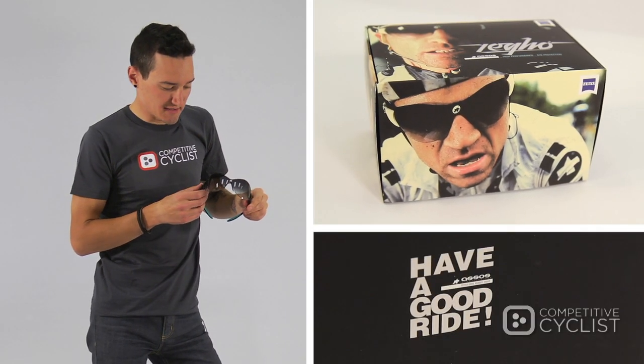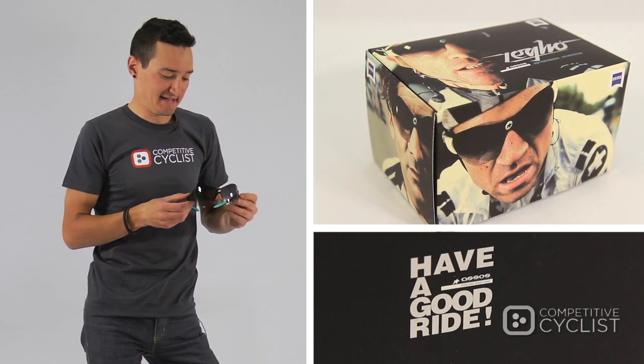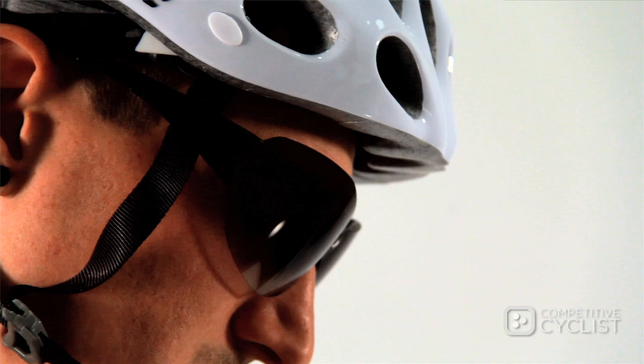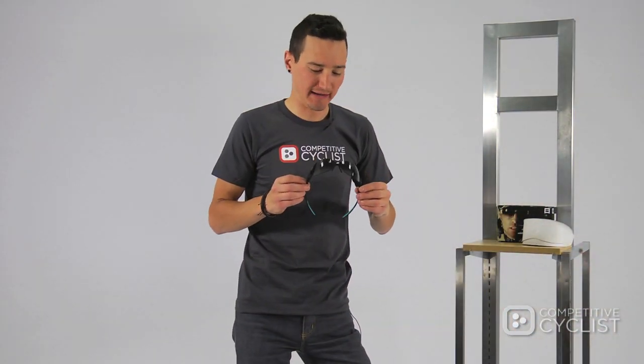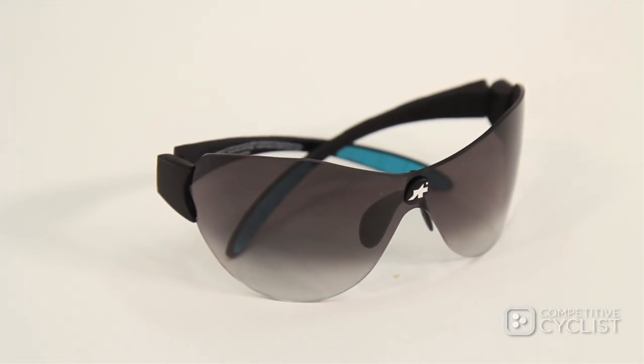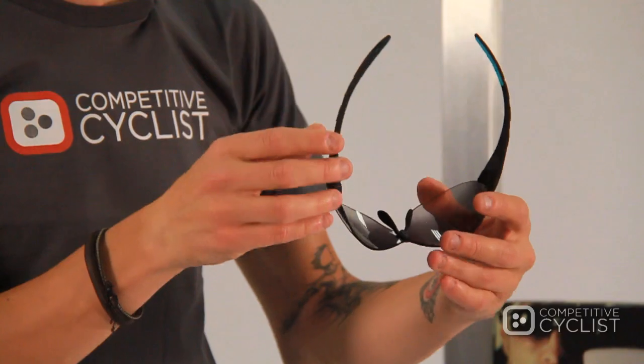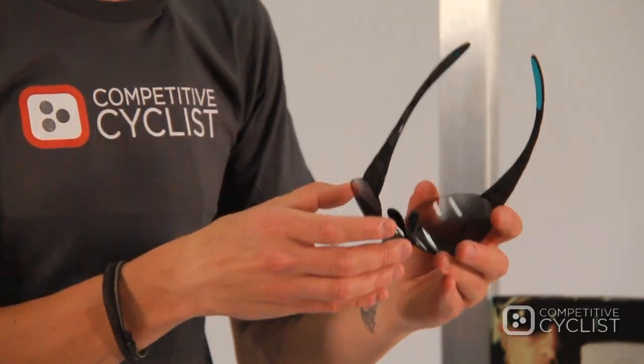The Carl Zeiss lens is actually made of polymede instead of polycarbonate, and the reason for that is it is exceptionally lightweight and extremely flexible without any loss in clarity or distortion. One of the things I was most impressed with with the Zaygo is its incredible lightness. Most of that really is due in part to the polymede lens, but the frame as a whole — the entire piece — is just exceptionally lightweight; it has very little heft to it at all.